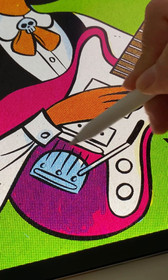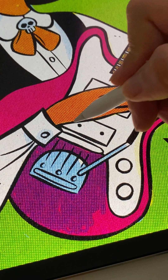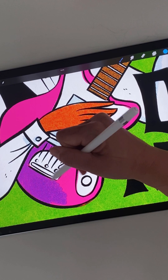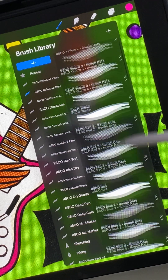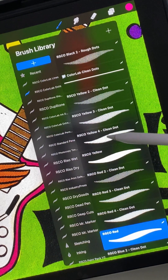At Retro Supply, we love authentically aged textures, but we also understand that different art and processes call for different tools, and having that flexibility is important. That's why we included both rough and clean versions of our halftone brushes in ColorLab. You'll see the brushes are labeled as such in the brush panel, so let me just show you real quick the difference between the two.